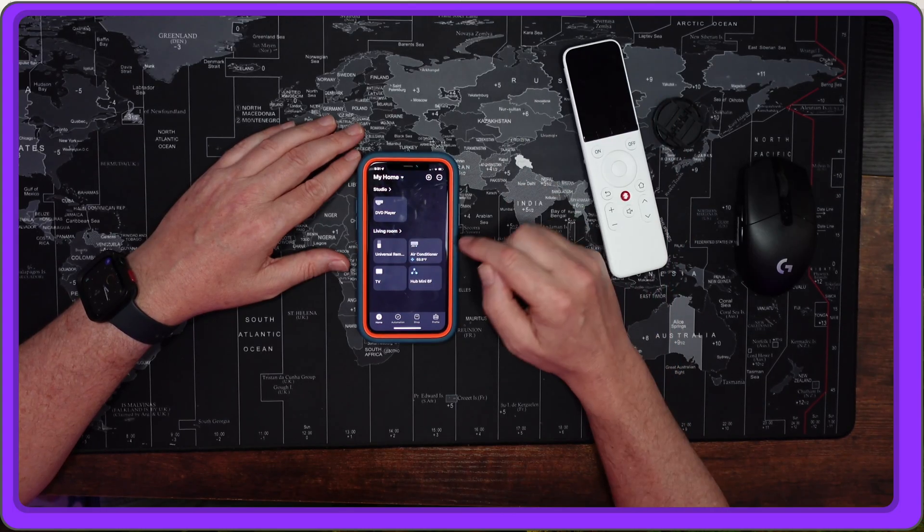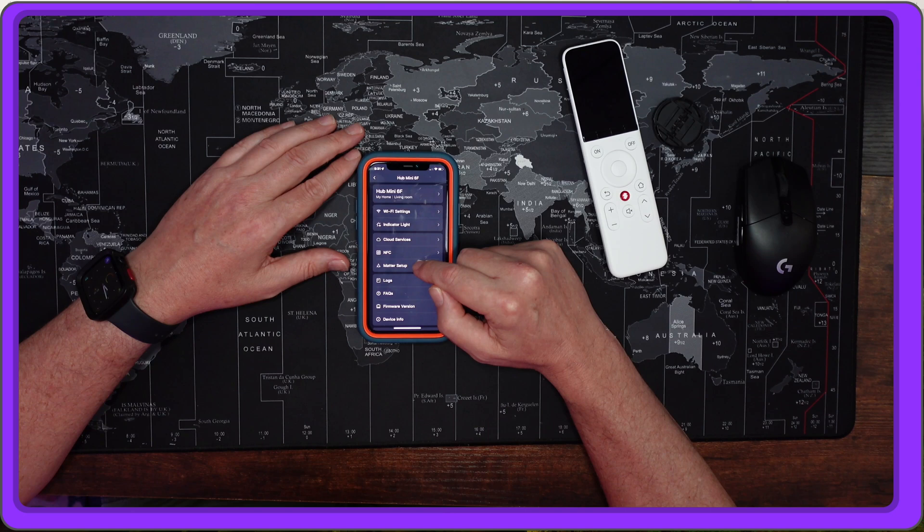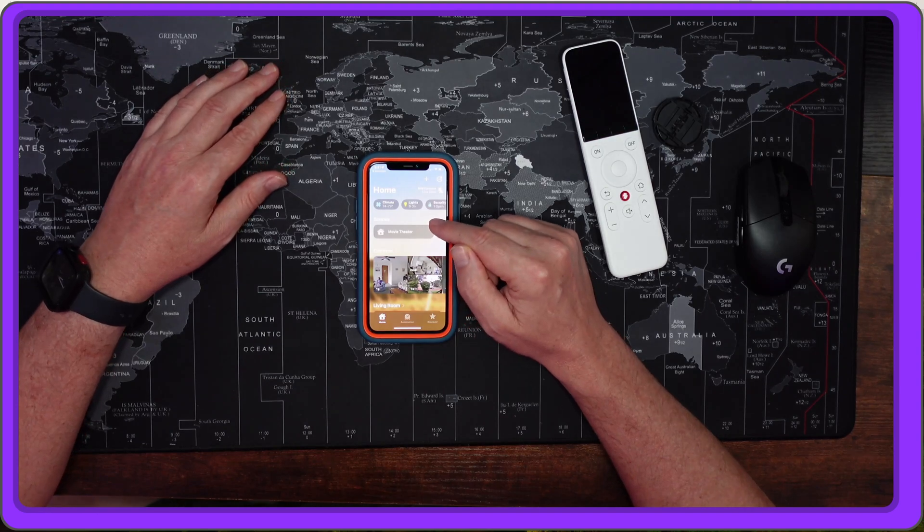Editor Jeff here — I have since figured out something with the SwitchBot Universal Remote that actually gets it to work with HomeKit, so the next part of this video is a gripe about how I couldn't get it working, but I actually can, and I'll show you that right now. Go to your home hub, click the cogwheel again, click 'Matter Setup,' then click 'Linked Matter,' and that takes you to the Home app in iOS. The directions that came with the device are lacking here, but this part makes a huge difference in how you use it.